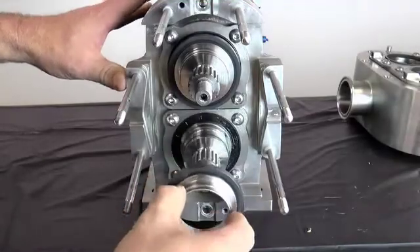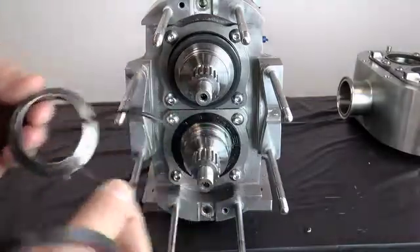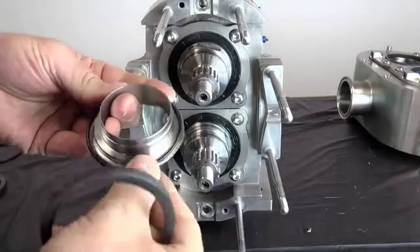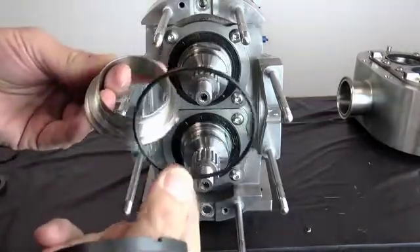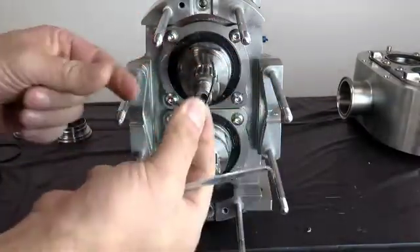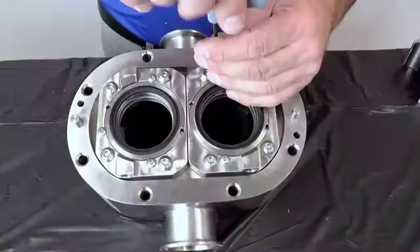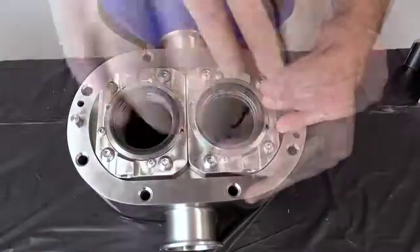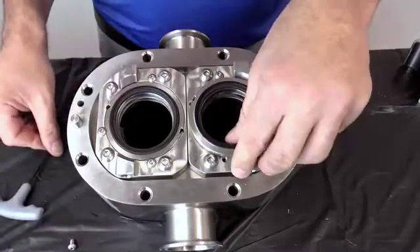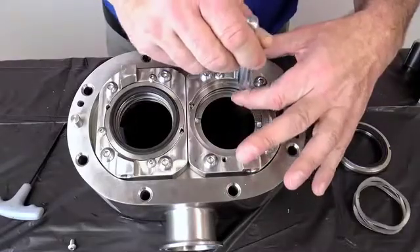Once the pump body has been removed, remove the flush side rotary seal, O-ring, and adjusting ring from each shaft. Use caution not to damage the seals during removal. Next, remove the adjusting ring O-rings from the shaft groove on each shaft. Loosen the three stationary seal retaining bolts and remove one from each seal housing. Remove the flush side stationary seal. Next, remove the wave spring and stationary seal O-ring.